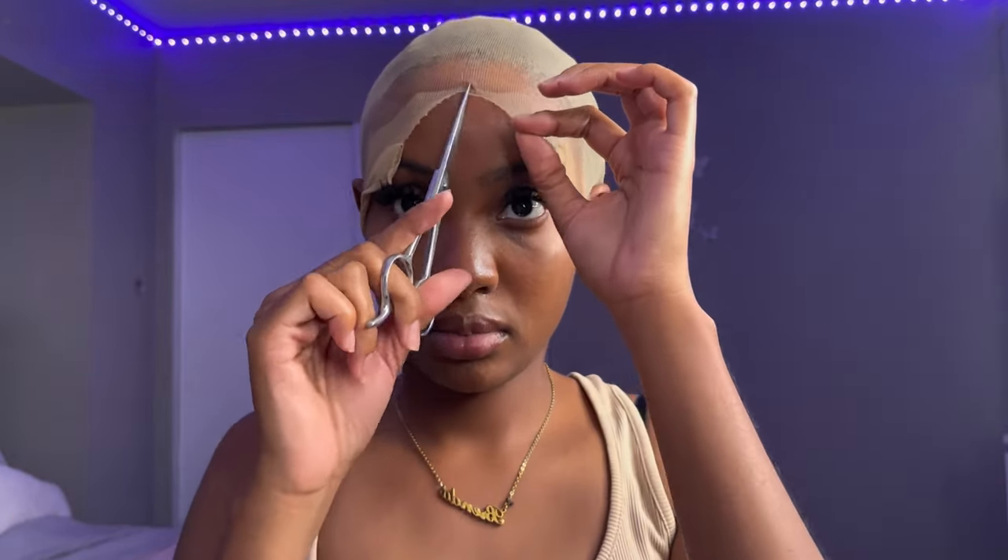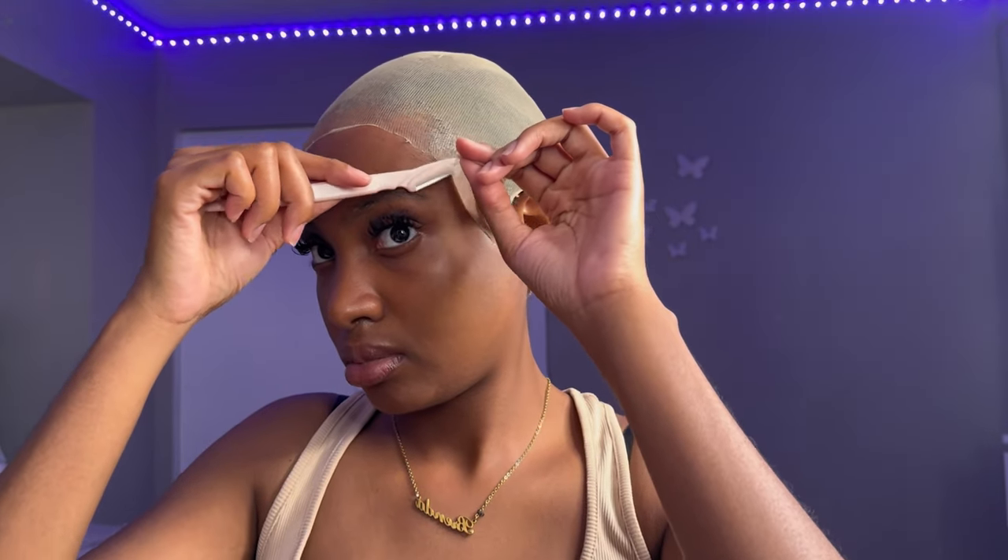Now that the cap is dry, I'm going to go ahead and cut off the rest of the excess cap using my razor. I also like to make a knot in the back to make sure that the cap is not lifting while my wig is on.